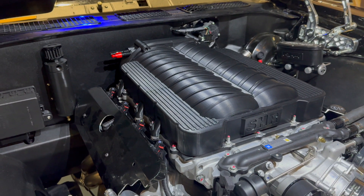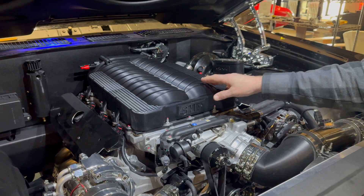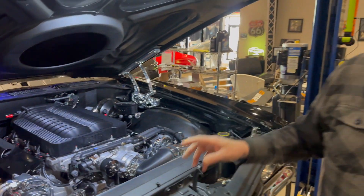Hey guys, I bet you have never seen this before. Why? Because we just built it last night and I threw it together on this car.